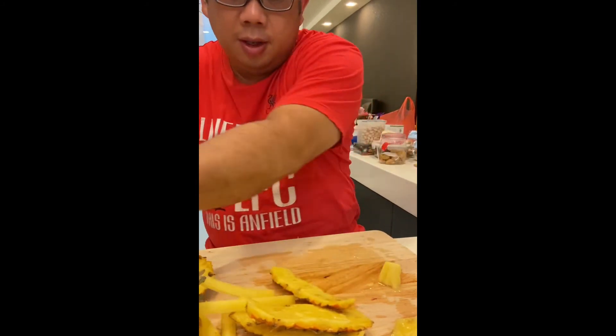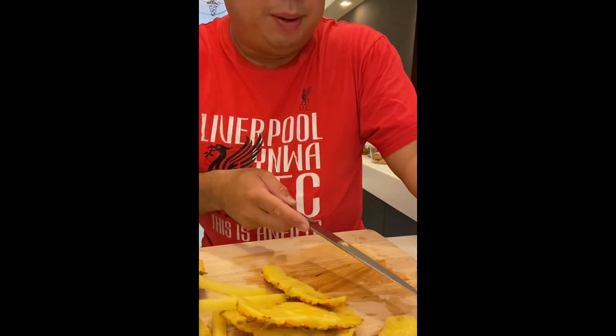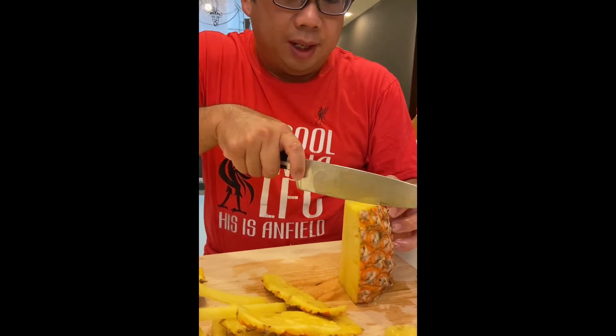I hope you don't cut your fingers, Papa. Don't say that when people are cutting things — more often than not, it may happen.